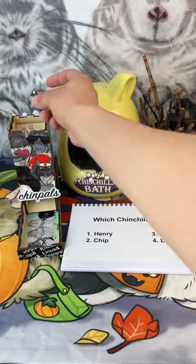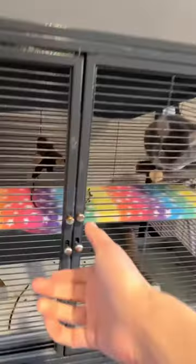Let's roll for a chinchilla. For Linus — definitely starting off with a very chunky fan favorite.